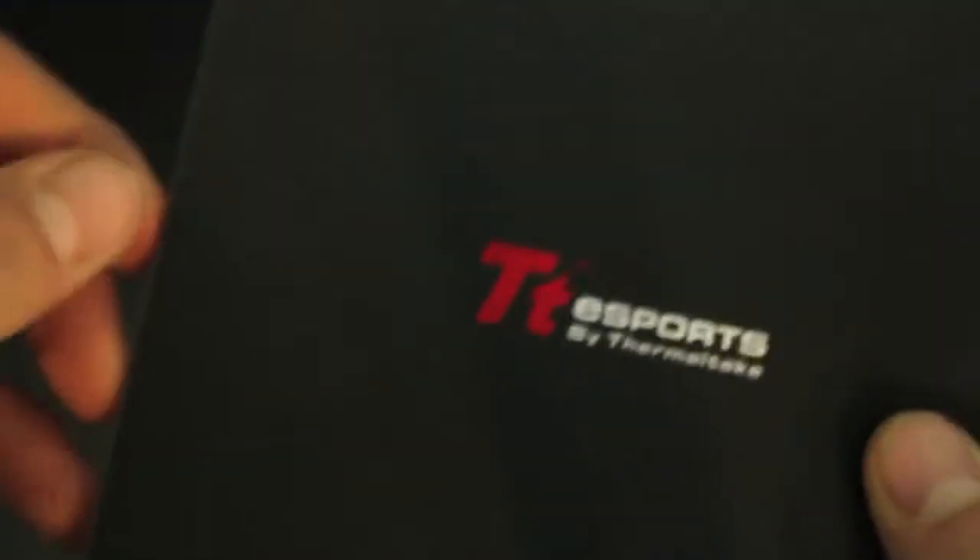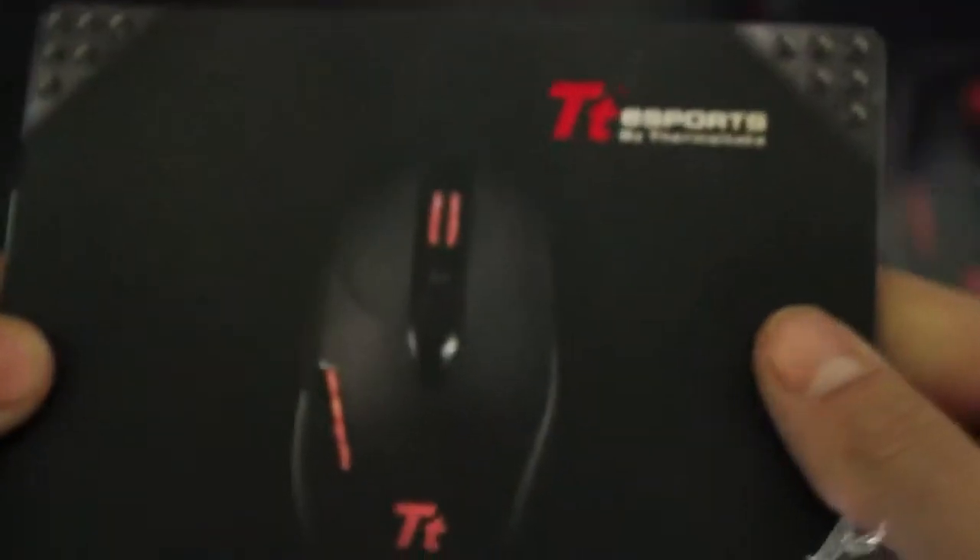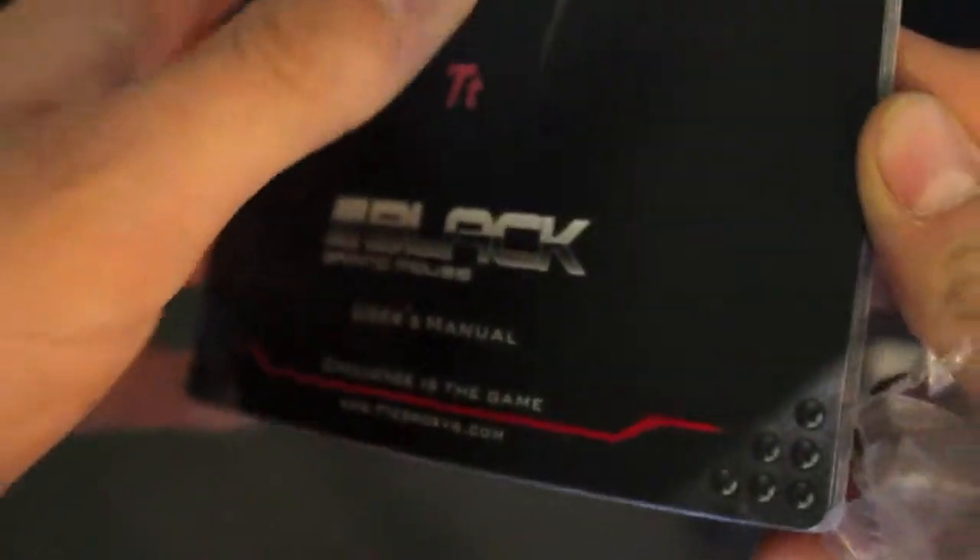In the box we have the manual — a little booklet about the mouse and all the settings in many different languages. And then we have the user's manual, which shows you how to change all your settings and all that sort of stuff.